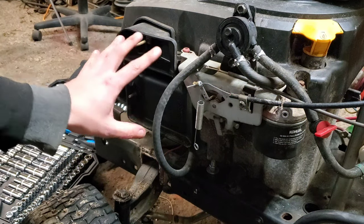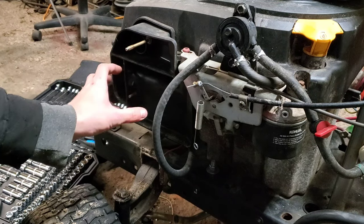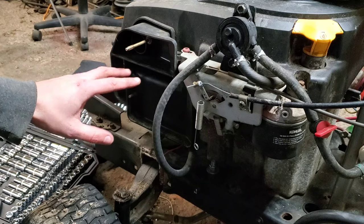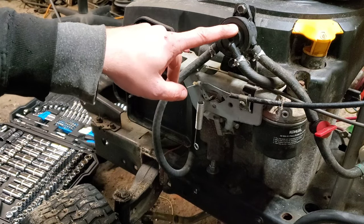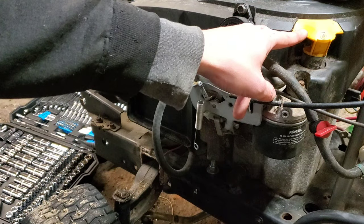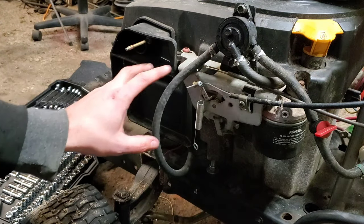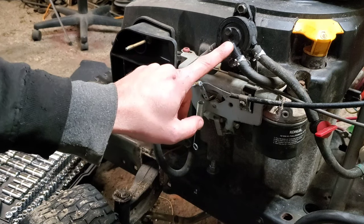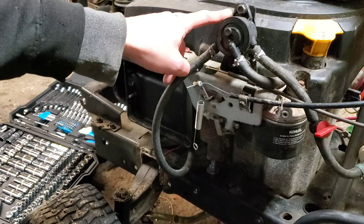One thing I'd like to point out while we're here: if you do this carburetor thing and it still doesn't seem to be getting gas, on the newer version of this, the fuel pump is actually hidden underneath the cover behind where the oil dipstick is. So if your carburetor is not getting gas, there's a chance that pump is clogged up or isn't working, and it's hidden underneath there.